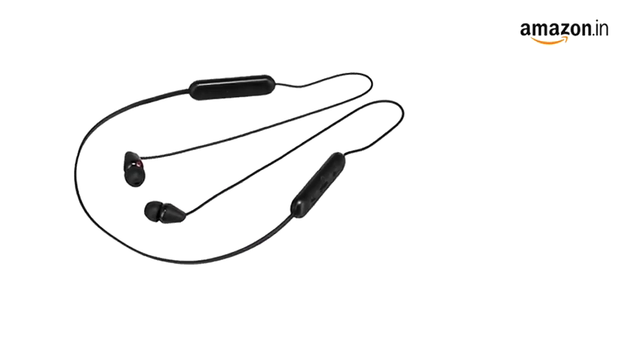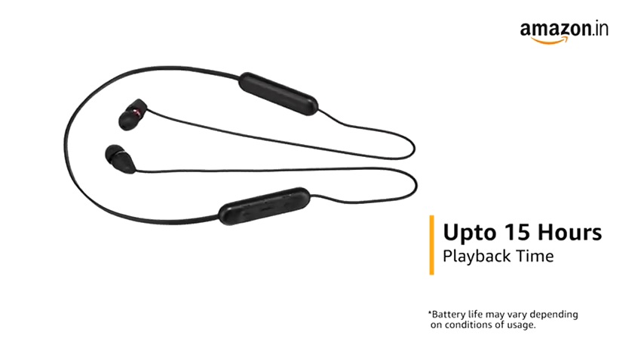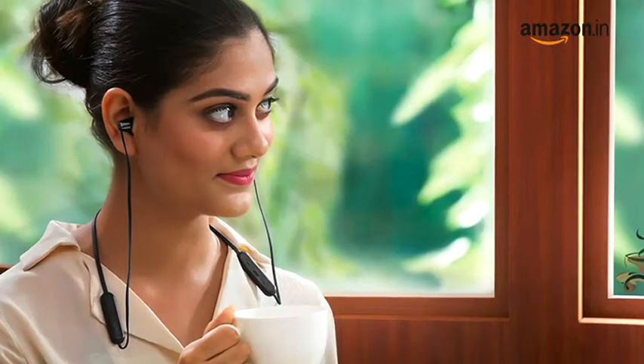The Sony WIC200 headphone provides a playback time of up to 15 hours on a single charge. It also comes with a fast charging option that adds 1 hour of charge in just 10 minutes.